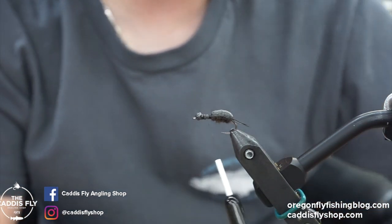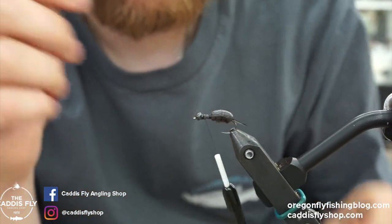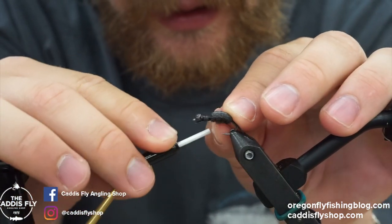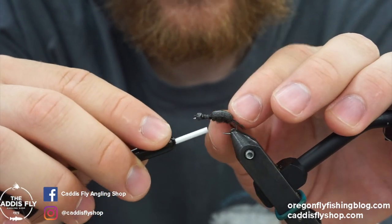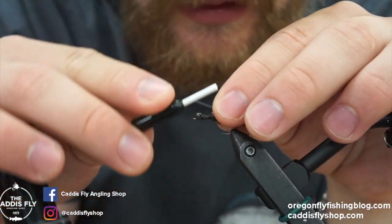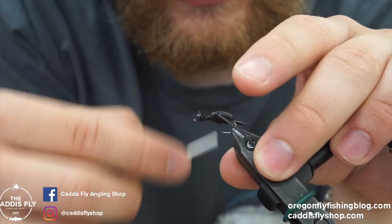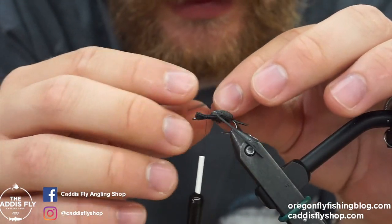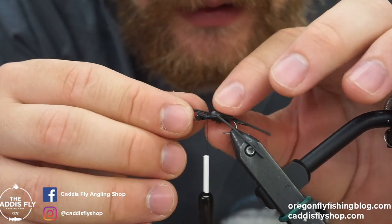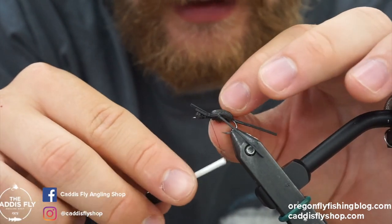For the legs I like to use fine round rubber legs in black — I think they knot really well. You just kind of do an overhand knot. You can do one either way, then mirror it to get them to flare out the right way. I like to have the leg coming back towards the body like this. Then we'll tie the other one in. Something I like to do for durability of the fly is put a little bit of glue on the knot just so it holds.